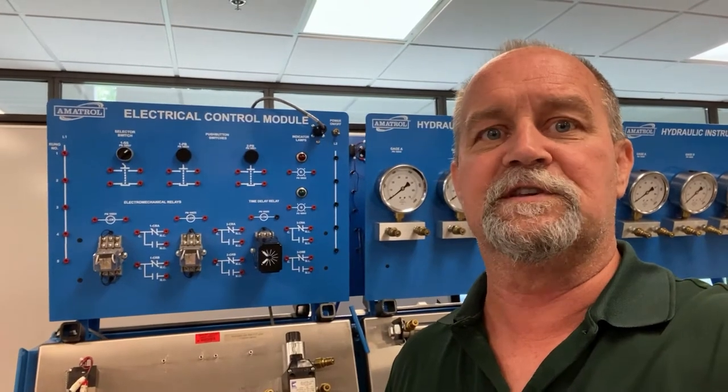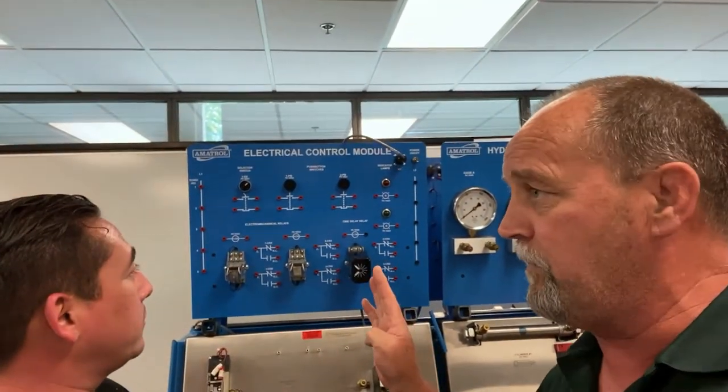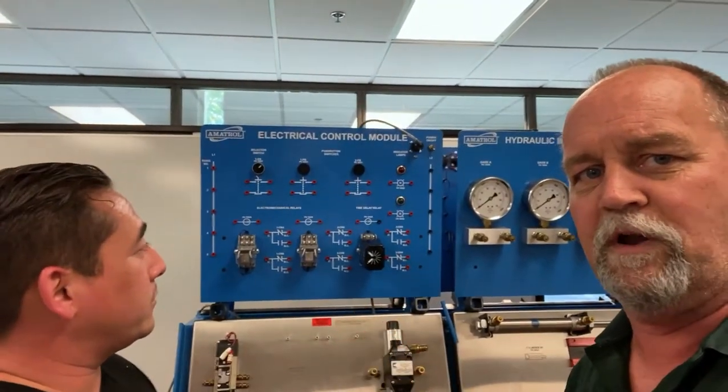I'm doing all the work on this video, so I need to get you guys involved. I'm going to call one of you out here to help me wire this thing up. I've got to get somebody from this class to get in here and actually do some work. William Zanobri — William, get up here and help me. You're always sitting in the back of the class. I'm going to have you help me wire up a diagram here.